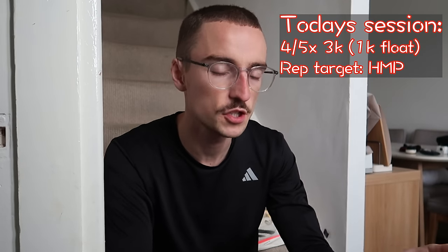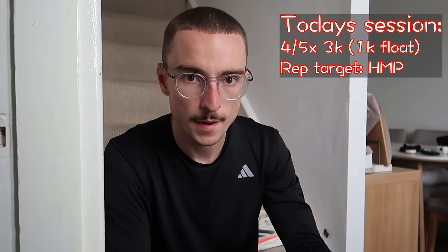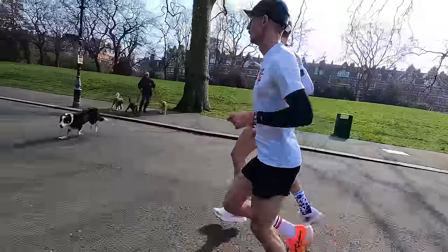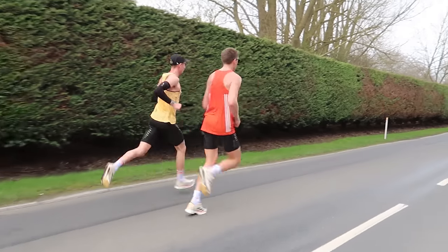Today I've got a marathon workout. It's going to be a little bit of a reduced session because I'm racing this weekend at the Bath Half Marathon. And I've managed to convince Nick Bester — we did a video last week in Battersea Park where we did 15 by a K — to venture out to the Essex countryside for another session. Typically this session would be 7 times 3K at marathon pace, but today I plan to do 4 or 5 by 3K with a 1K float at around half marathon pace, just because I've got the race this weekend.